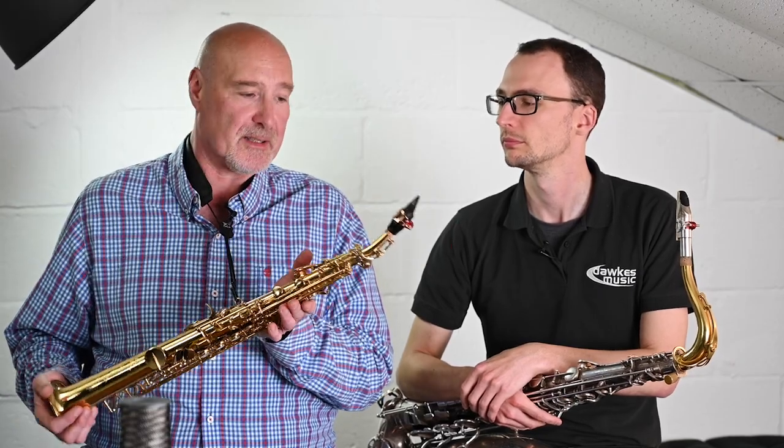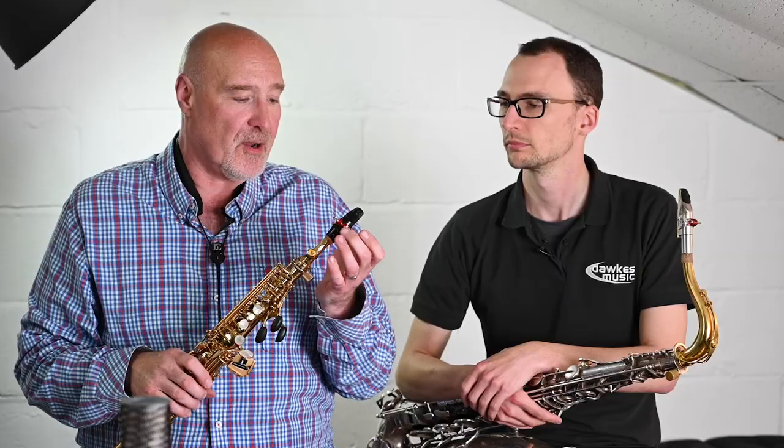We've seen how the other finishes affect the sound — search out that video with the alto and clarinet videos. But yeah, they're just a really great ligature, really good all-round. Holds the reed absolutely perfectly, single screw so the tension is absolutely rock solid and not pinched. Just an all-round fantastic product.